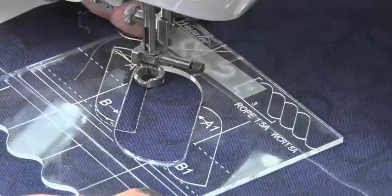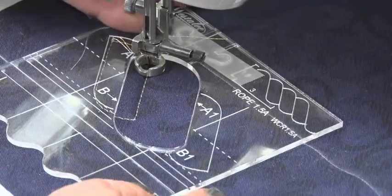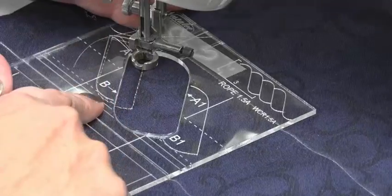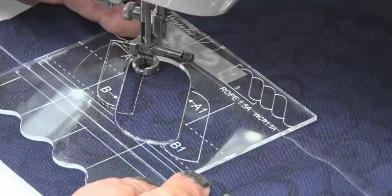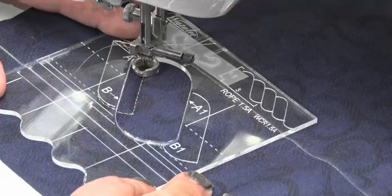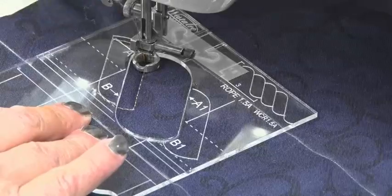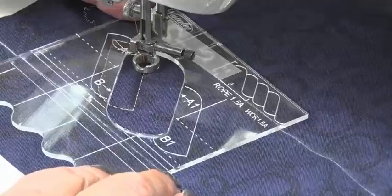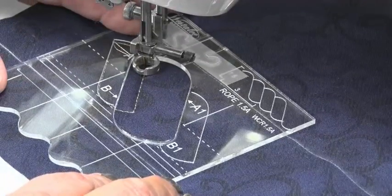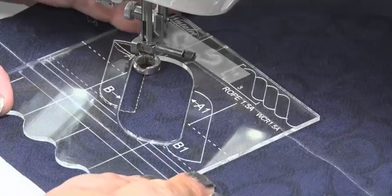We sew until the needle is in line with that arrow on A1, then we will move the template across, making sure that the bottom is lined up. We're also looking to see how our pattern lines up here. I'm sitting a little bit high, so if I do probably one little stitch there, now my pattern is lined up with the stitch line from before. Move that across, line it up so it's in place, making sure that the bottom line is straight again.